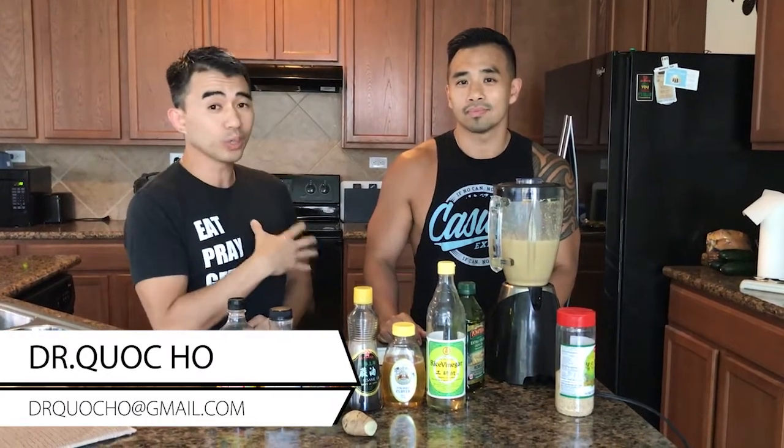Boom, there you have it — nice and easy guys, very simple, very fast. This is the dressing I use oftentimes. We make this and it'll last me two weeks, and I know you'll enjoy it as much as we have. Share this with your friends and family — we love you guys! I'm Dr. Ho, I'm Dr. Q, hacking your health.